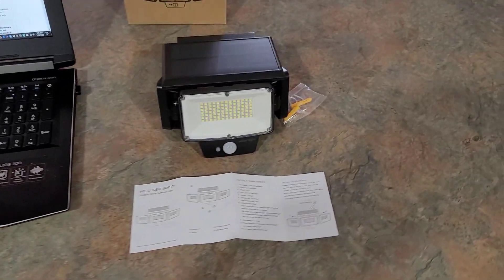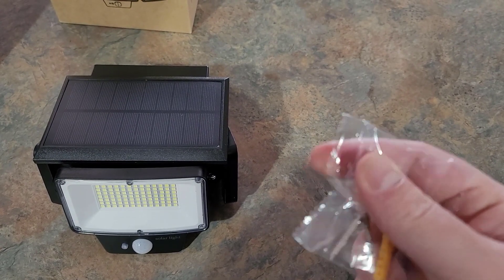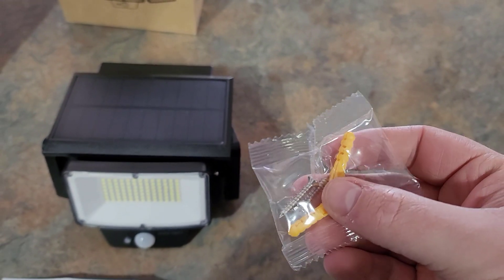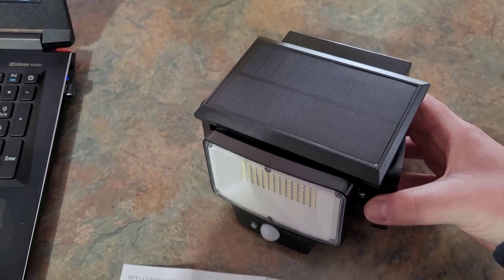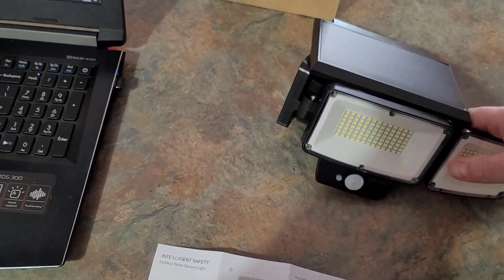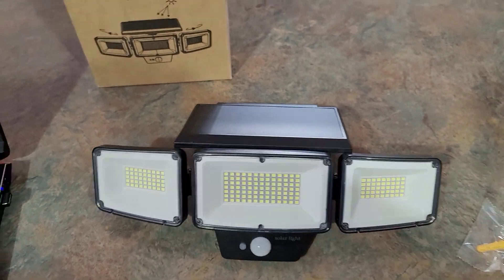All right, so we've got everything out of the box and this is what we have. I went ahead and took the instructions out also. It's got a couple of screws here, and if you want to hook this up on a wall or even on a brick wall on the side of your house you can do that. It's got everything you need except for a masonry drill bit, unless you have wooden walls. You can see here these sides open up just like this, so you can adjust them to angle them a little more.